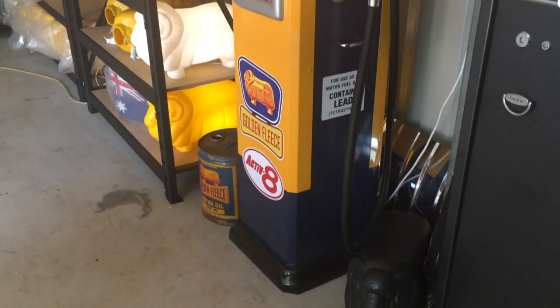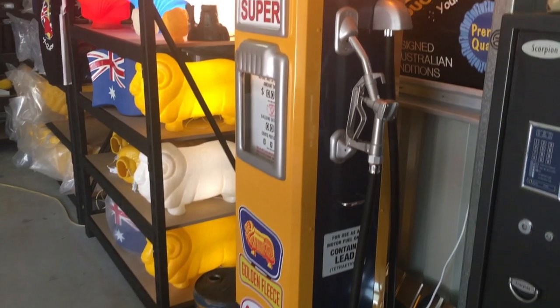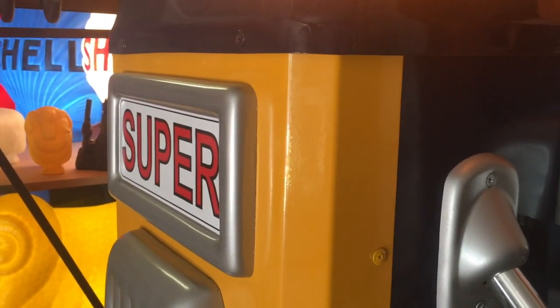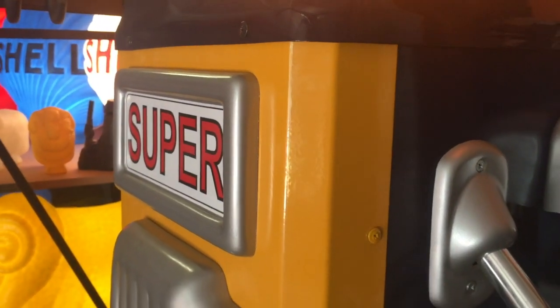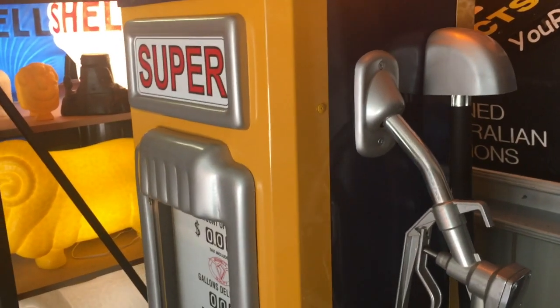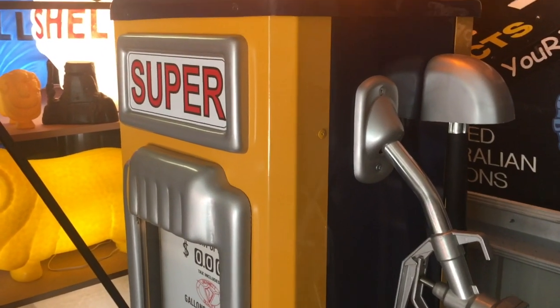We've sold about five of these so far because they look so neat. They're made from pressed metal, which is zinc plated and then two-pack acrylic paint. All the extras are hand-moulded and painted.